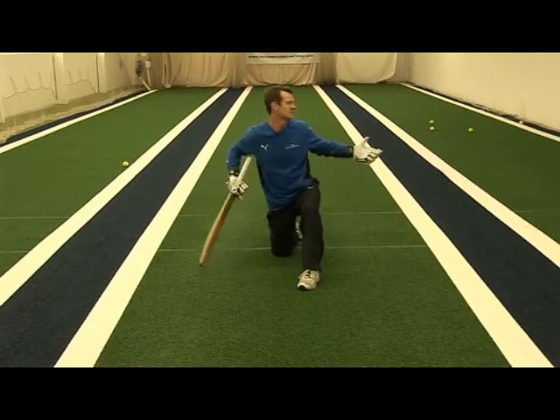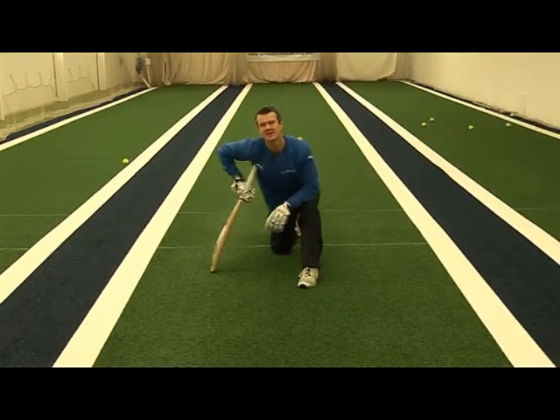All I'm doing is using the pace, getting the ball very, very fine — either getting a single or getting past the man at short fine leg.